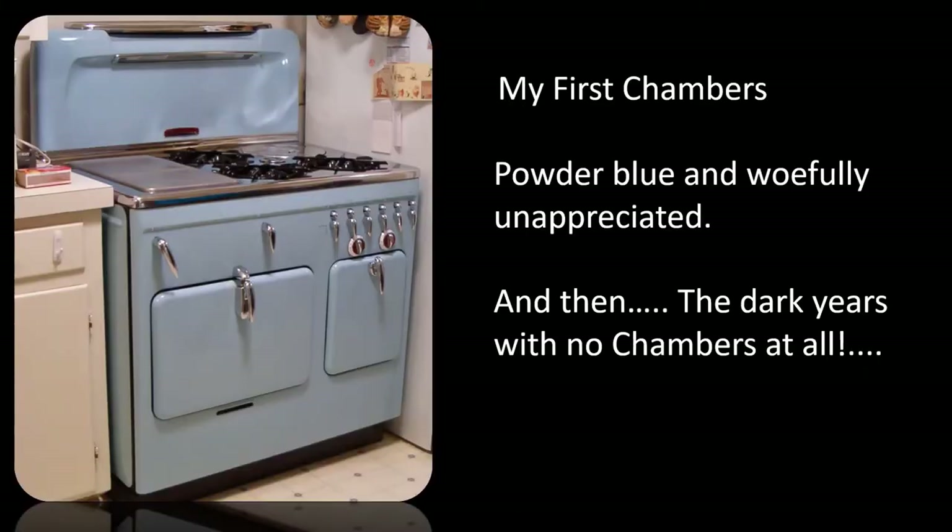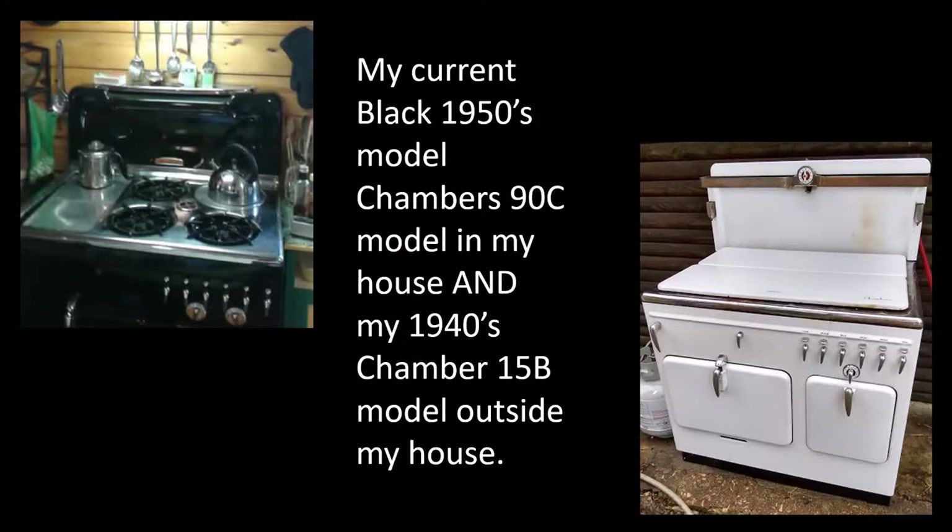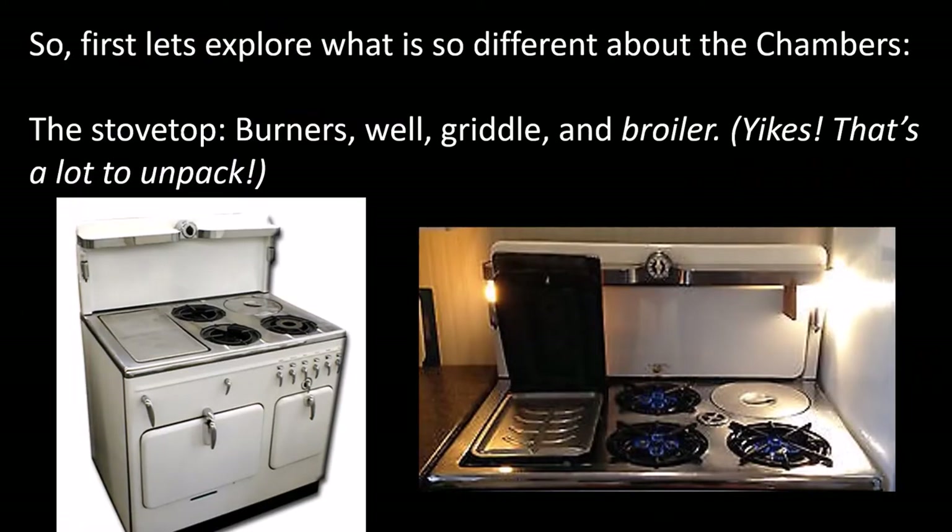I had my first Chambers back in the 80s. It was powder blue like this one and though I loved using it, I really didn't have any idea what I had. After almost 20 years without a Chambers, I found this black C model that I call Betty and I put her to work in my house. Soon after that, I lucked into this B model and we use it in our outdoor kitchen. It's great in the summertime for canning.